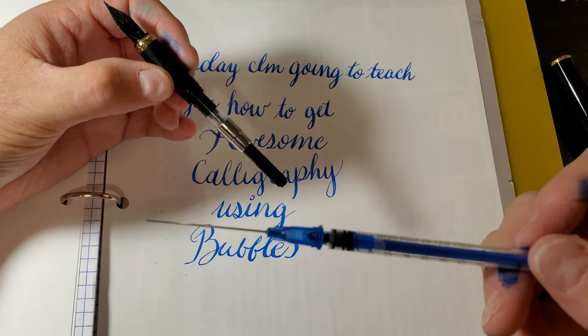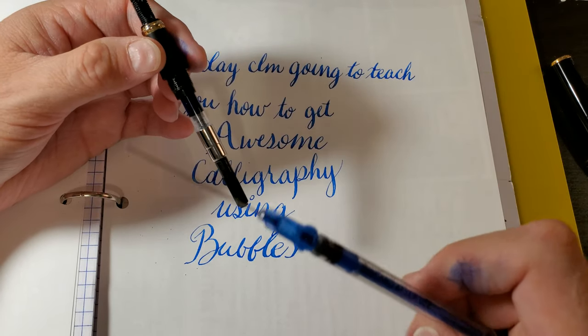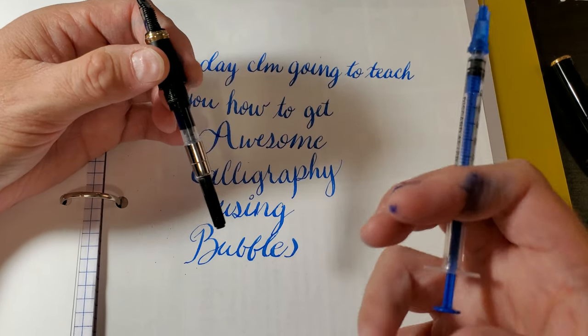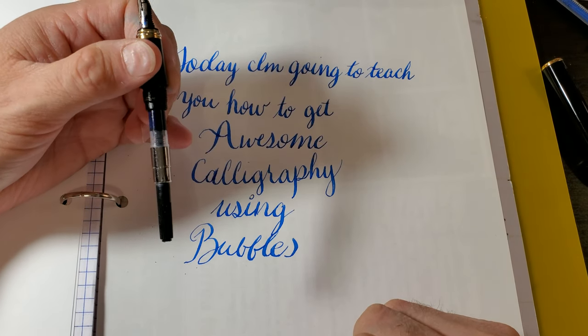You're going to need something like Palmolive, which works really good — something with a good amount of suds. Good bubbleage, you know. Something that's going to make bubbles hold on to their water.